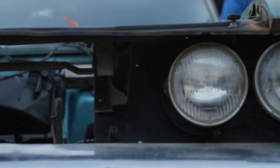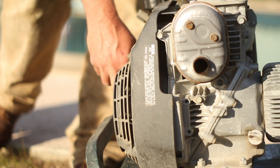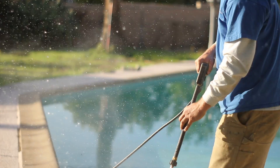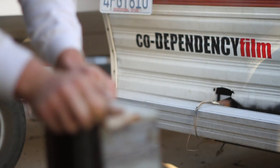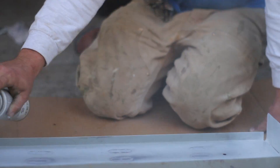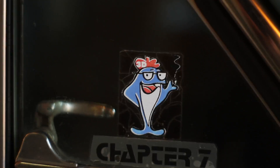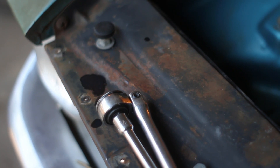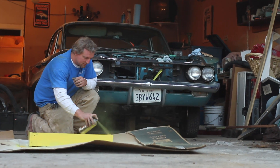Back in 1961, Oldsmobile released the F-85. In 2010, I bought it for $800. With a little elbow grease and a few other components, we're going to convert this car to electric and breathe life into this old classic.